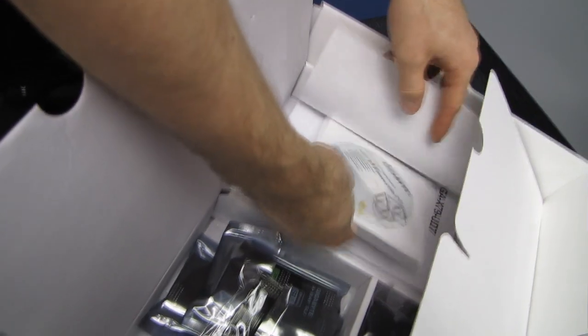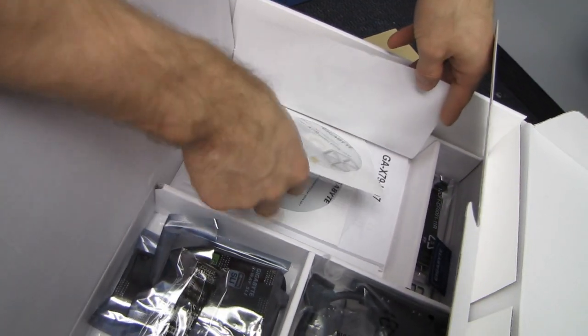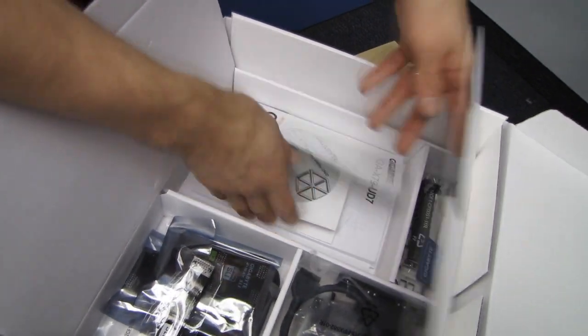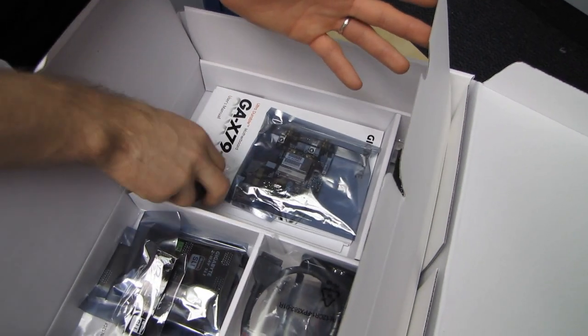And finally a Dolby sticker, a utility DVD, and a wireless card driver DVD — which you don't need because you can download the latest drivers off the Gigabyte website.